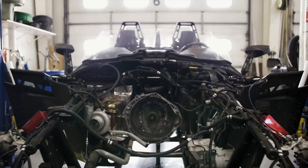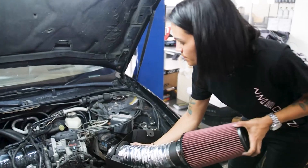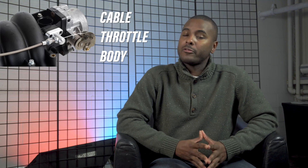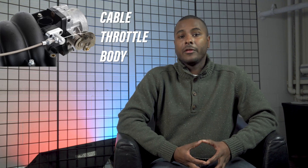Ryan Diaz from ZZP here. Today we're talking about drive-by-wire throttle bodies and cable throttle bodies — pretty simple topic just so people know the terminology. There are two main types of throttle bodies you'll see on common vehicles: number one are cable throttle bodies, found on older vehicles, and number two are drive-by-wire throttle bodies.